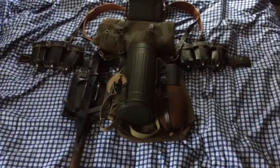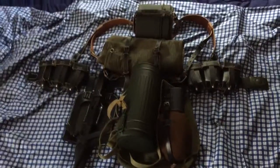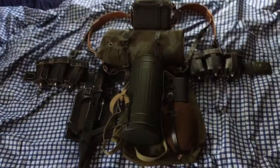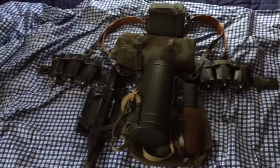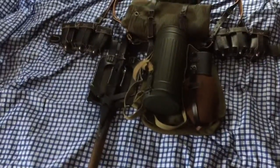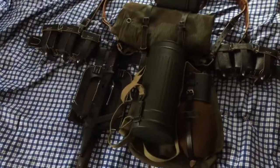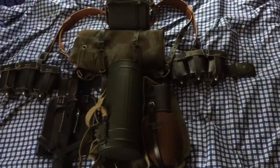Welcome back guys, today I'm doing an overview on my German impression. Today will be the field gear — I completed my field gear and I will be going through each part of it.